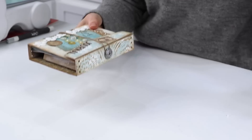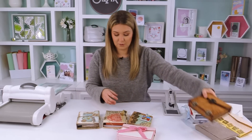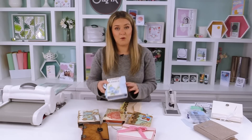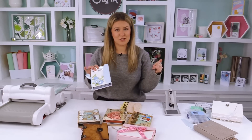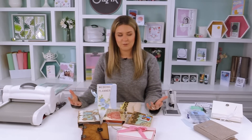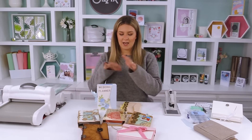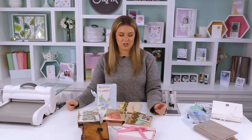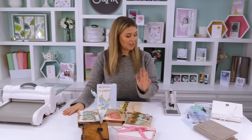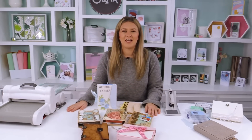It just goes to show how many different things you can make from one die, and how different they can all look. You don't have to just make a wedding planner — it could be so many things. I can't wait to see what you guys come up with. Check out Eileen's YouTube and Facebook for more inspiration — she does lives every Tuesday and Thursday. Thanks so much for joining me, stay safe and keep crafting!